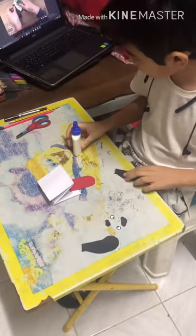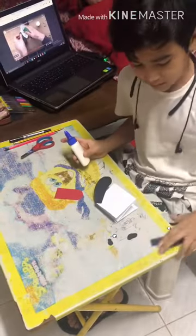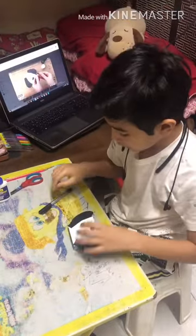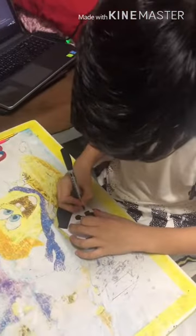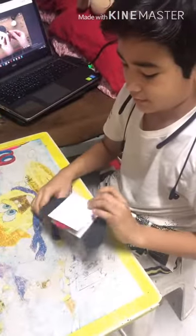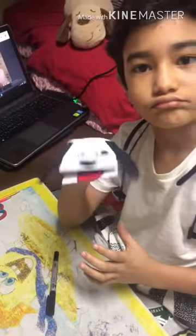Now I'm going to show you how to attach the tongue. I am done sticking it. We have to put each side for it and that will be it. So now we have the dog. Thank you.